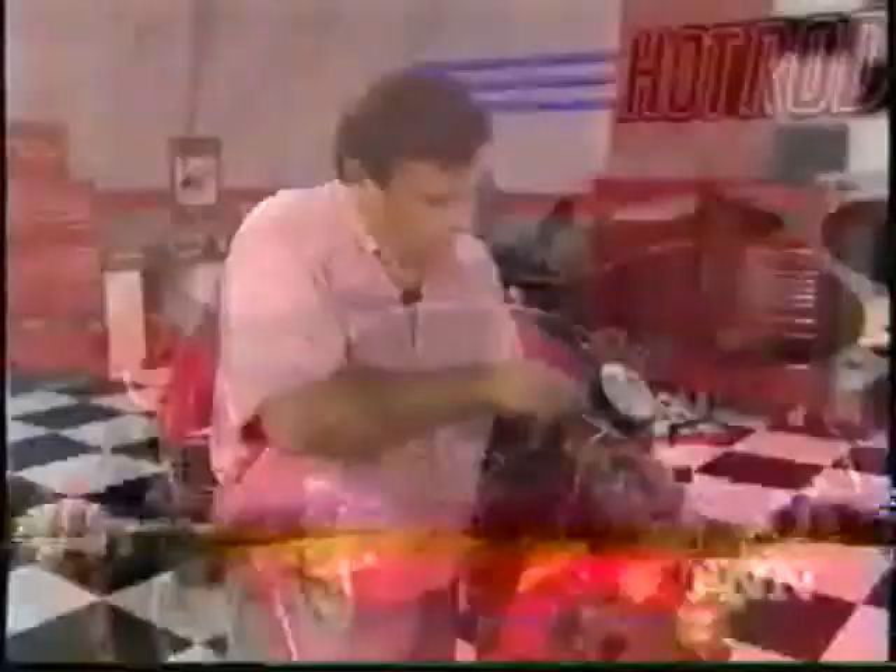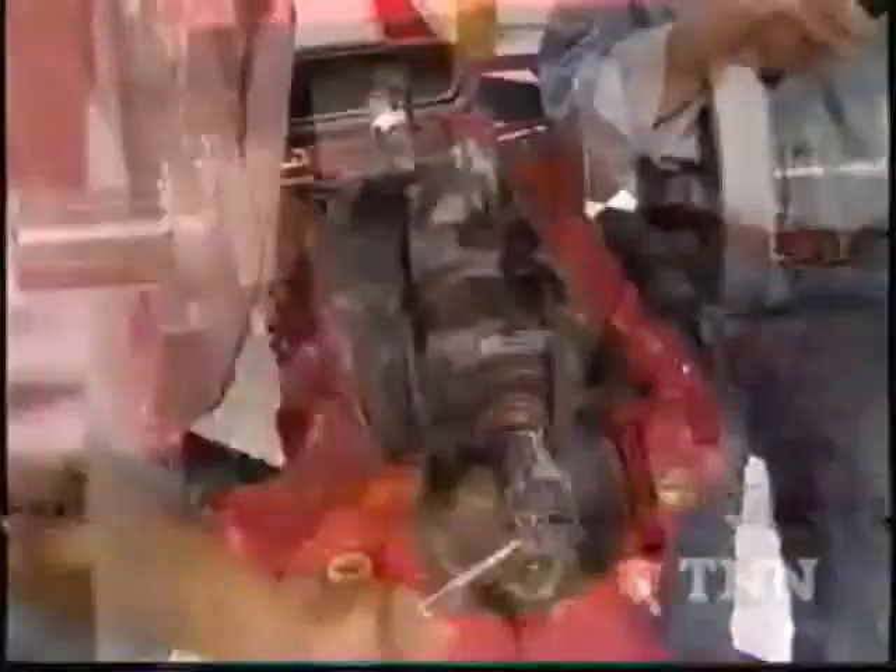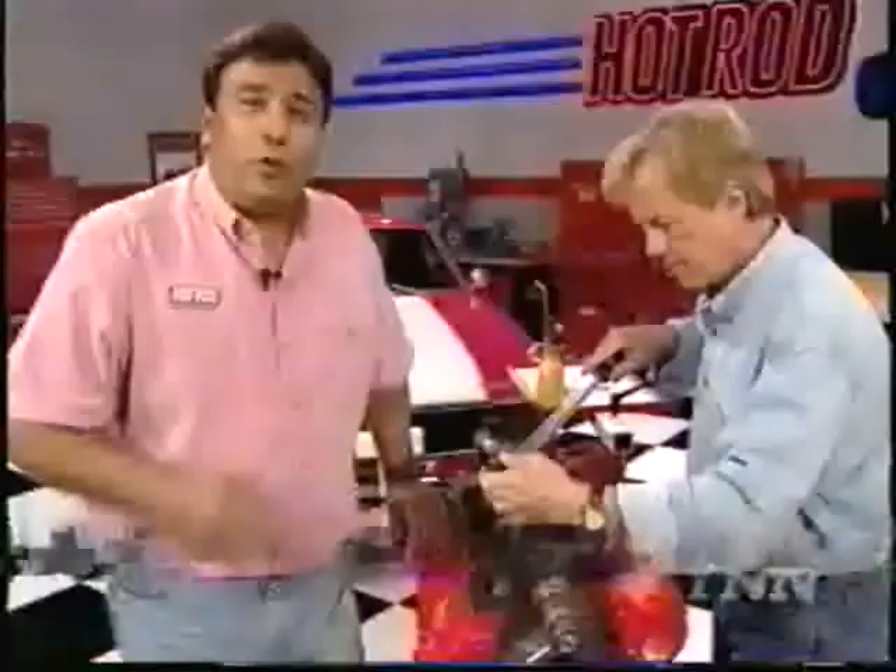These boots are real important — they're going to keep us from dinging that crank once we start sliding this piston assembly home. Then we tap them into the bores using this Powerhouse piston knocker. Make sure to guide the bolts so that they straddle the rod journal. Now we're ready to install the rod cap. We'll torque the bolts once all the pistons are in place. We're torquing our rod bolts to 60 foot-pounds, and we'll be back with our camshaft installation right after this.